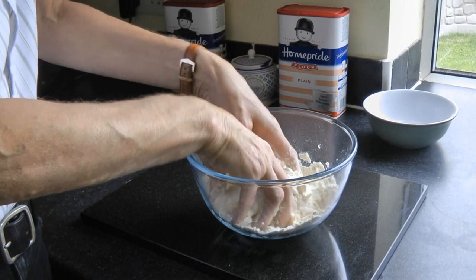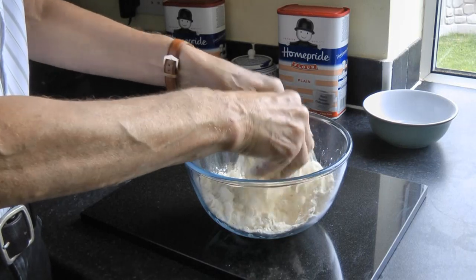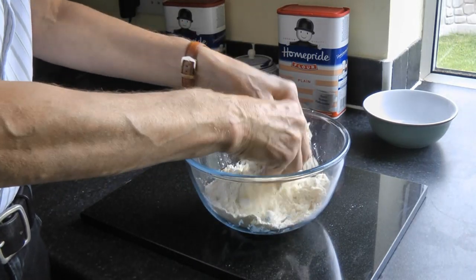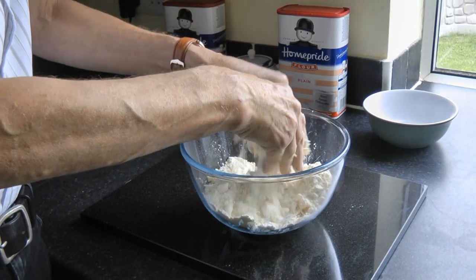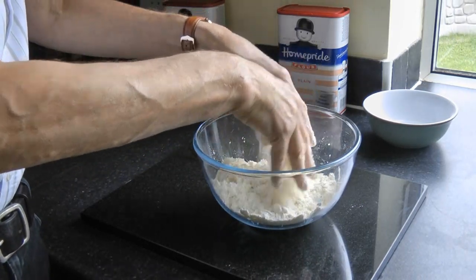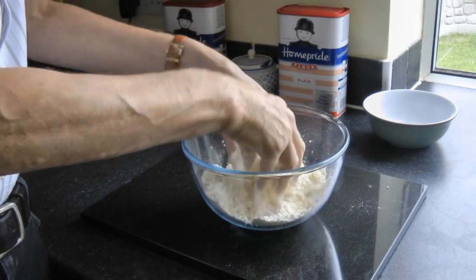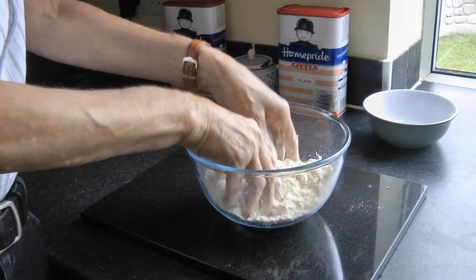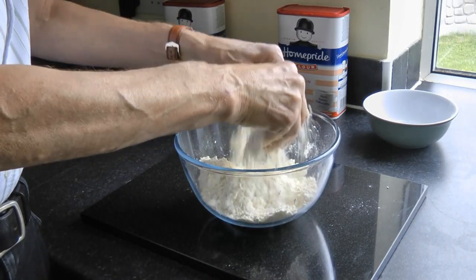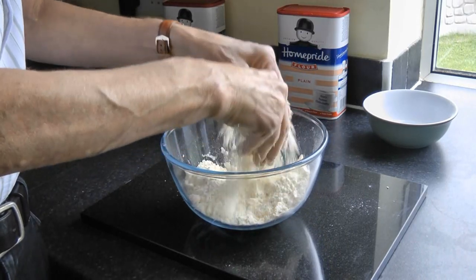That should take about 3 minutes normally. It does depend on what temperature the fat is — it's slightly quicker if the fat has not been taken directly from the fridge. But it doesn't affect the overall quality of the pastry; it just takes a little bit longer to get really cold fat to form a crumbly mixture. Rather than mixing with our whole hands, we're using the fingertips and raising it up to break up the fat and mix it in with the flour. This should take about 3 or 4 minutes, so we'll come back in a few minutes when we've completed this.